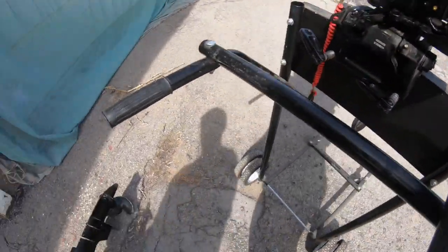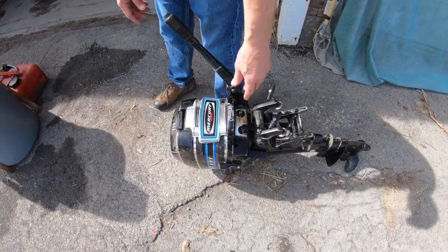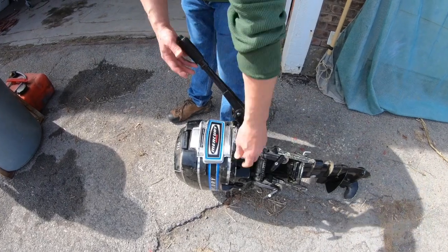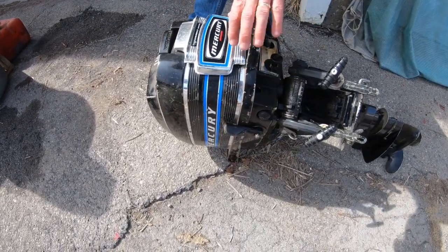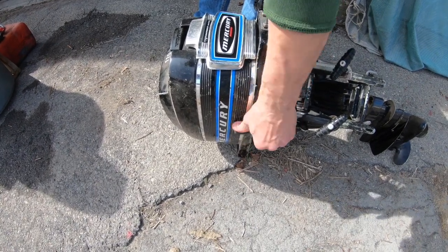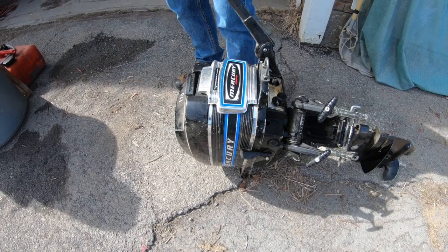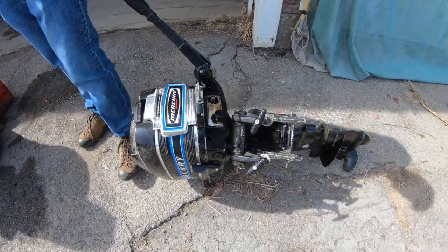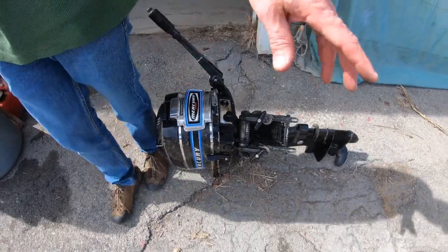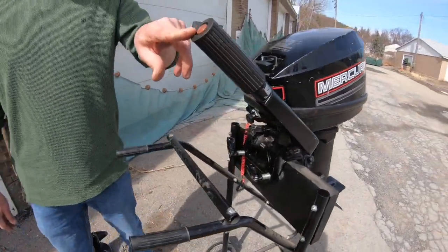Here's an older outboard where you may encounter a different setup. This has the tiller for throttle, but the shifter is a separate lever on the side — right now it's just laying on the ground. This position is forward, that's neutral, and that's reverse. You have to realize what kind of shifting mechanism you have, because you may need to engage a separate shifting lever on the side, unlike this newer one where it's all built in.